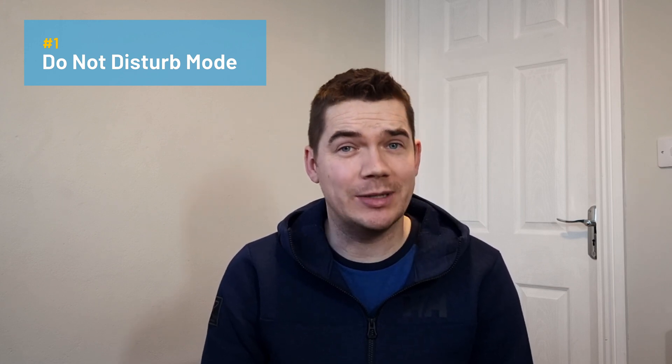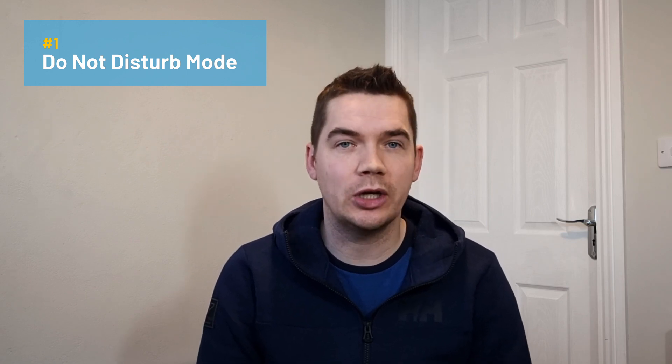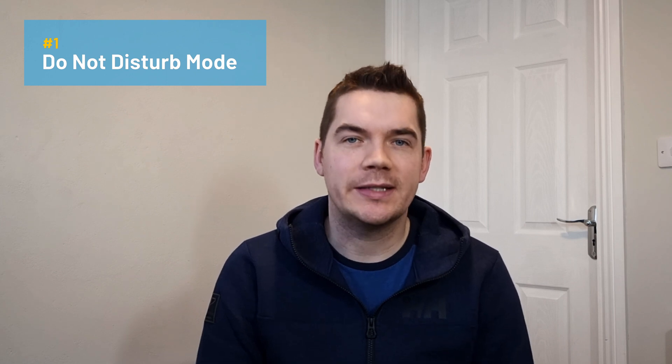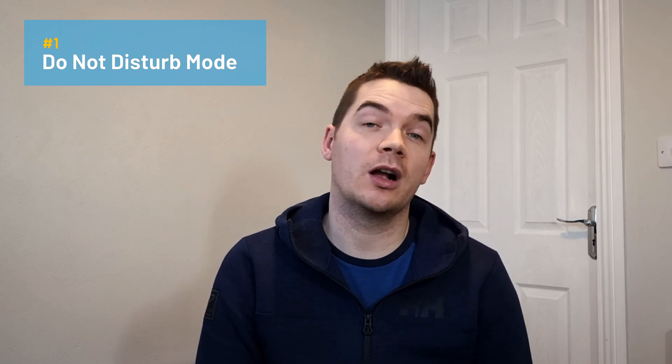When the Do Not Disturb mode is enabled, Alexa will give a quick flash of the purple light. Any further commands you give Alexa while it's still enabled will also include the purple light flash to remind you it's still on. You can manually enable and disable Do Not Disturb by voice or through the app. You can also set a schedule to provide a daily start and end time for the feature to toggle on or off.